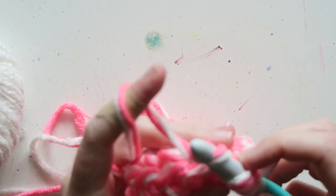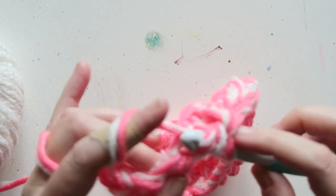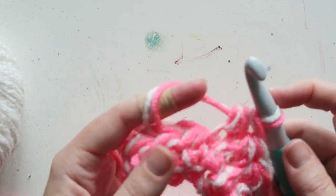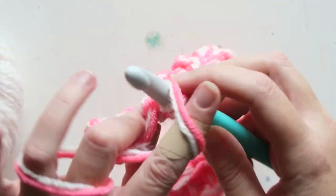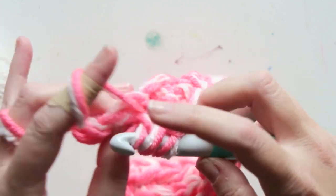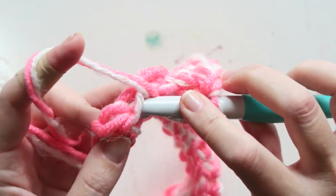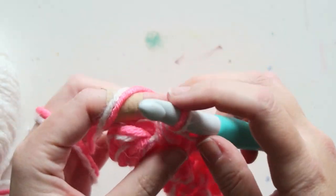I was very inspired to make this by Blossom Crochet — I haven't watched all of her videos so I don't know if she showed exactly this combination, but she did something similar with double crochets. I just want to give credit where credit is due. This is not a new invention, just a combination that worked for me.